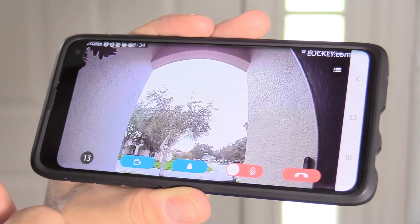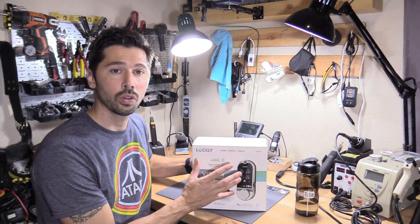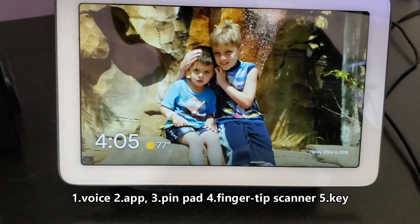Besides the video camera, there's a two-way intercom system. You can also voice control the smart lock using Alexa or Google. There are five ways to lock your door — for example, saying 'Hey, unlock my front door.'